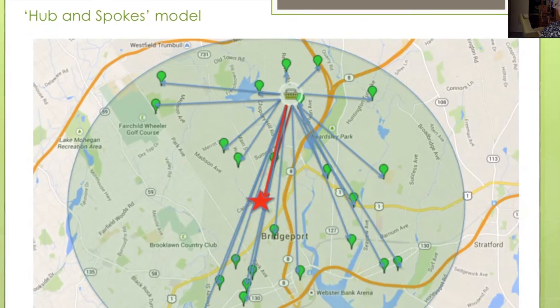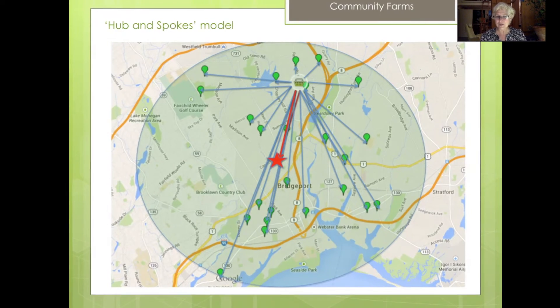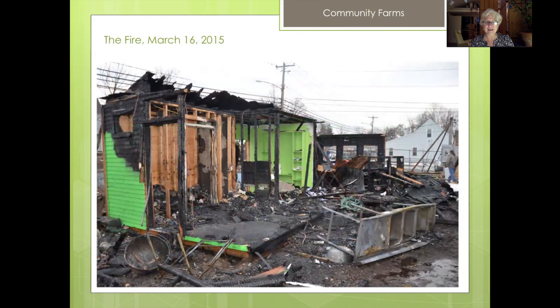That star is the nutrition center. The nutrition center, thanks to Maura O'Malley, agreed to buy all the food we grew at the farm and serve it in school cafeterias. We also had a number of teacher support days — teachers from surrounding schools came and here we are in that beautiful shed, working with teachers on using their school garden in the curriculum. This is one of the last volunteer days of the season — we made a beautiful soup with the harvest. You can see that wonderful shed in the background, and indeed it was burned to the ground.